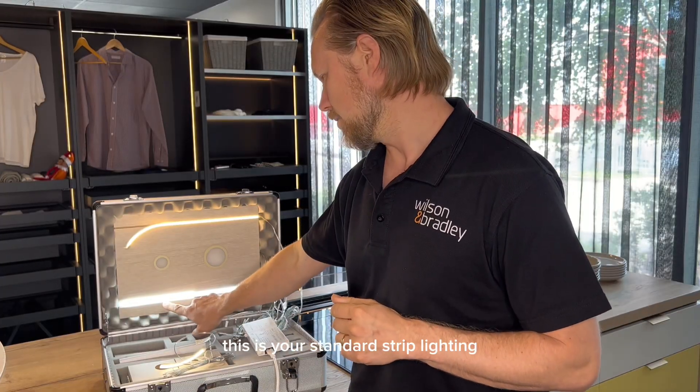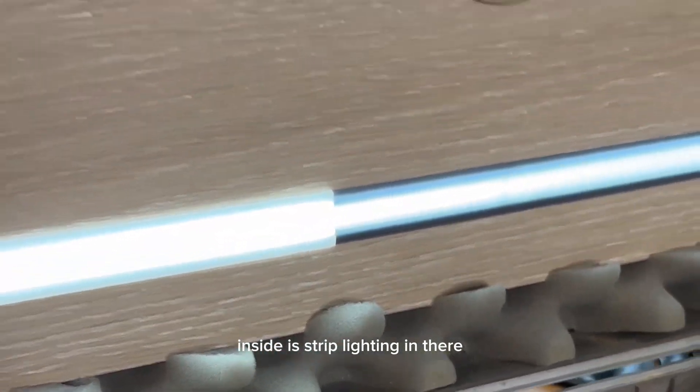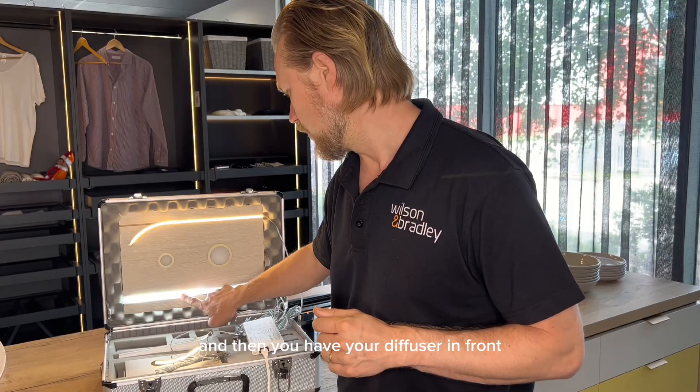This is your standard strip lighting — you can see your aluminum profile inside the strip lighting, and then you have your diffuser in front.